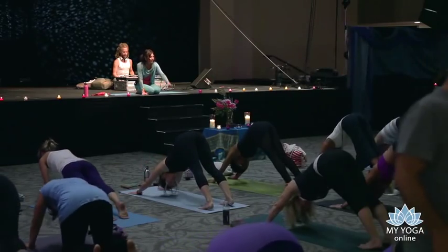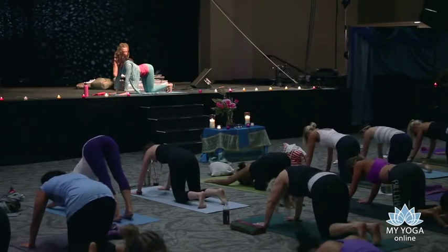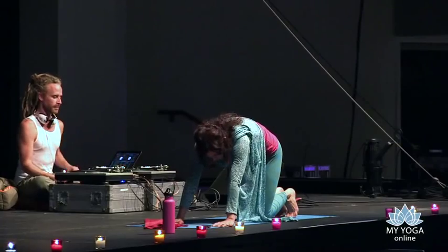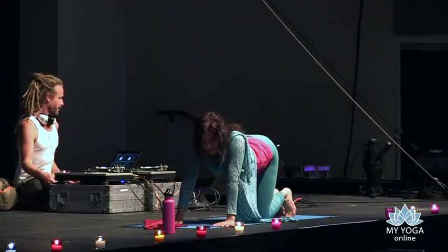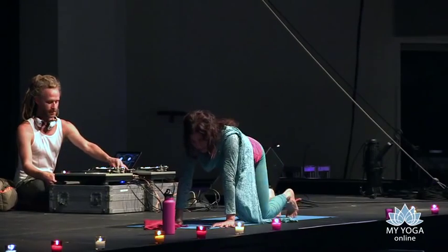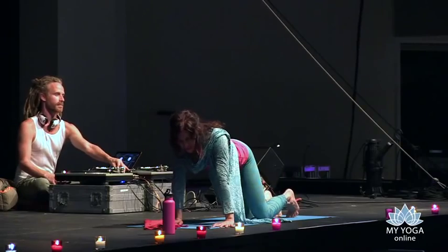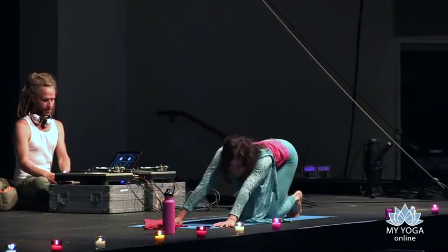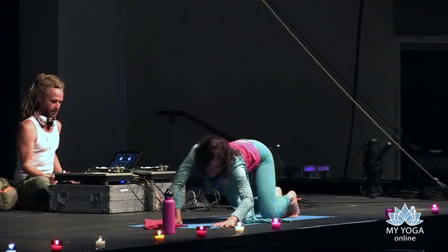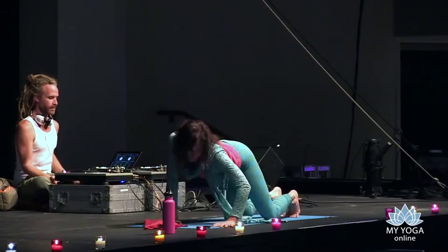Lower your knees to the floor, coming back to all fours. Inhale, reach up through the crown of the head and the sitting bones. Exhale, turn in — keep moving with the breath and make wide circular flow through your hips. If you want to make it a little bigger, lean back to each heel and then lean forward toward each hand, opening up this circular gateway. Try the other direction too — supple and fluid.